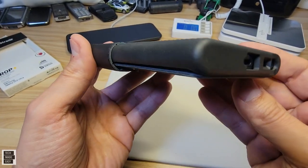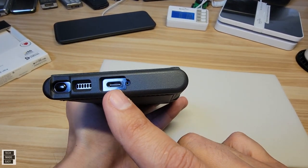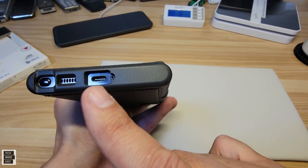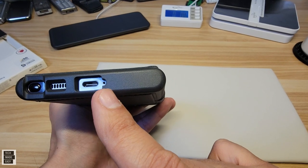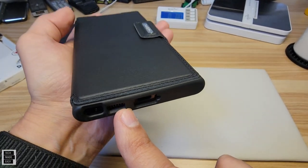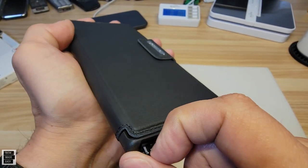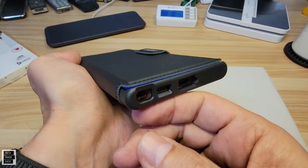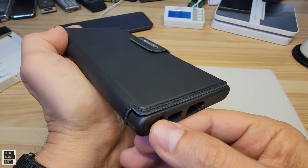Looking at the bottom of the case: we have the USB Type-C port with nice access — they made it a little larger for bigger chargers. The microphone is spot on, not being covered at all. Speaker grill has plenty of room. The S Pen is also easy to access — push it in, pull it out, no problem. It locks in place easily.